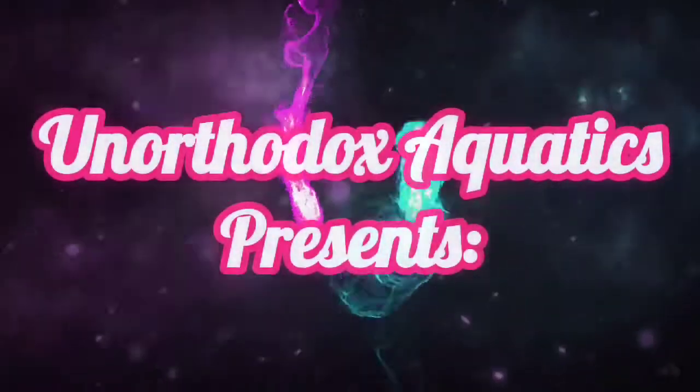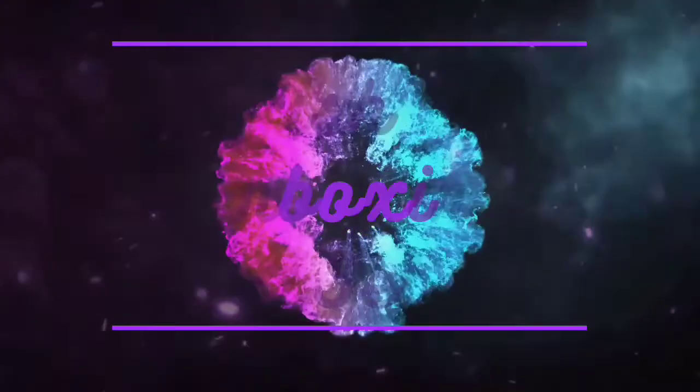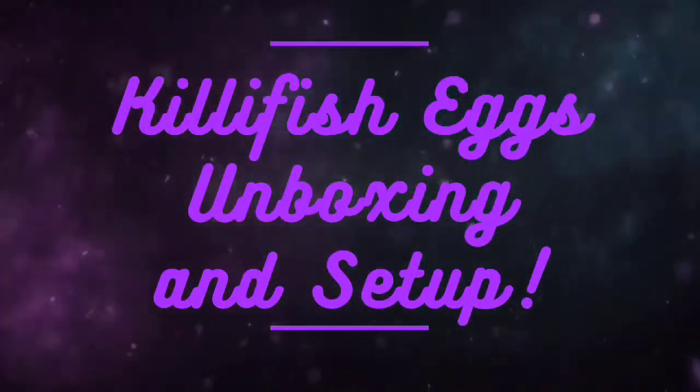Hey guys, Ruby here with Unorthodox Aquatics, and I got another package in the mail. This time it's killifish eggs imported from Thailand. Let's open the package.